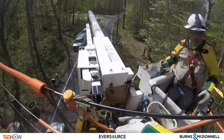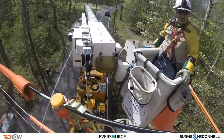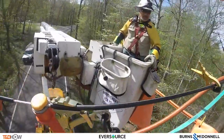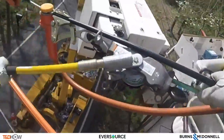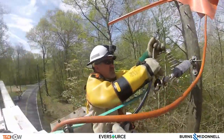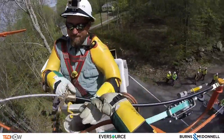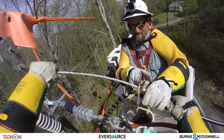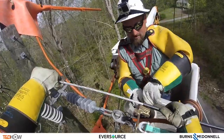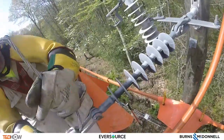Now this next task would not always be part of a fuse saver install, but in this particular case they need to take some slack out of this line. So they're going to use a winch system attached to the pole to pull this line tight — pulling it in, then disconnecting it from the dead end and using that skinner to take away the insulation from the wire so they can reattach it to the dead end and pick up the slack in this phase.